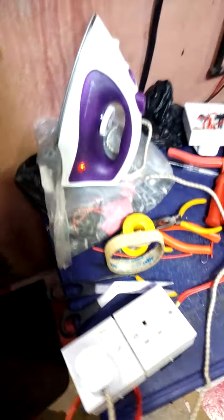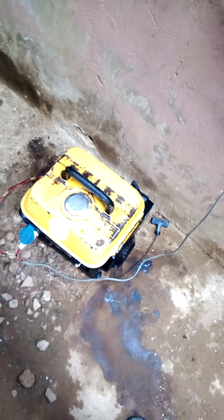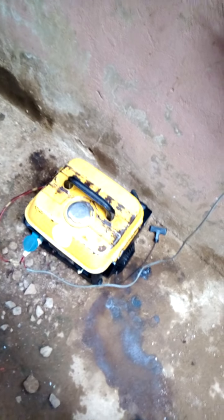You can see my electronics are on — my light is on, my fan is on. Now let's go and take a look at the small generator that is powering this pressing iron of 1,200 watts. We are outside. You can see the small pass-my-neighbor tiger generator of 750 watts powering a pressing iron of 1,200 watts. At the same time, my electronics are on.